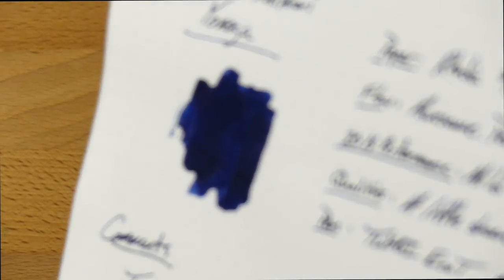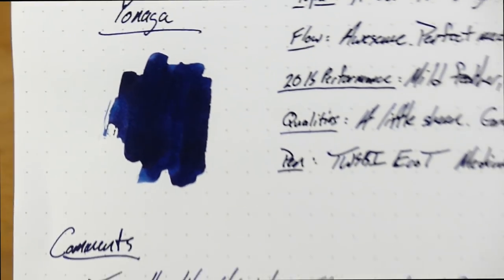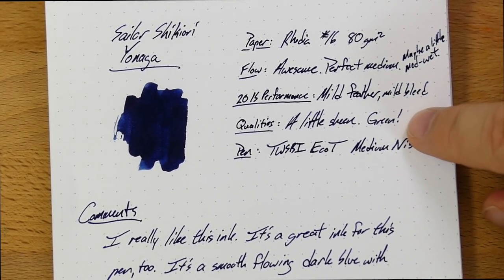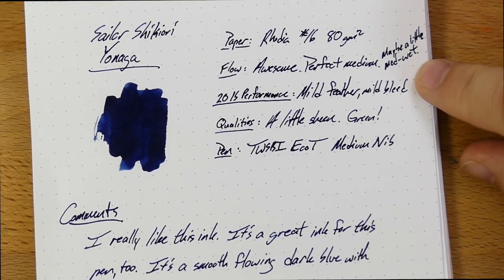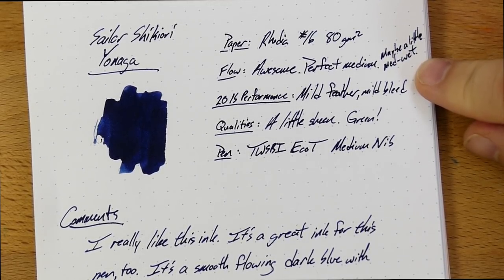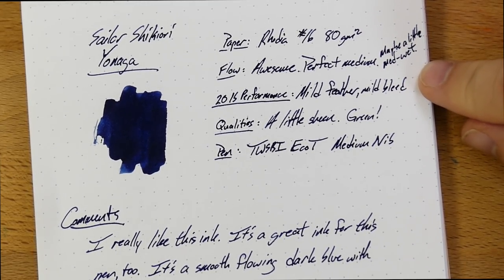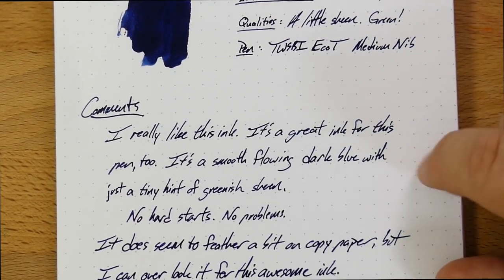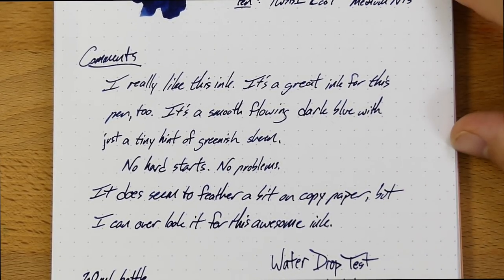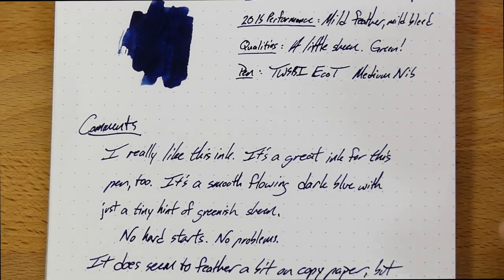It's got a good feel on the nib. It's a really beautiful ink and it feels great on the nib. A little bit of green sheen. Maybe a little bit on the wet side, actually, which is not super normal for Sailors — those generally tend to be pretty medium, maybe even a little bit on the dry side occasionally. This one, though, I think runs a little bit medium-wet. I really like this; it's just a great ink and I can't stop talking good about it, except for the little bit of feather and bleed on the 20-pound paper, which is admittedly a little bit disappointing.